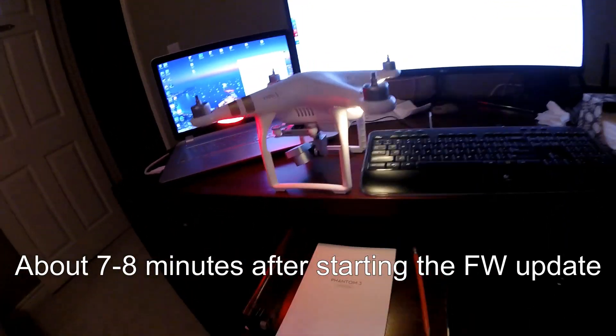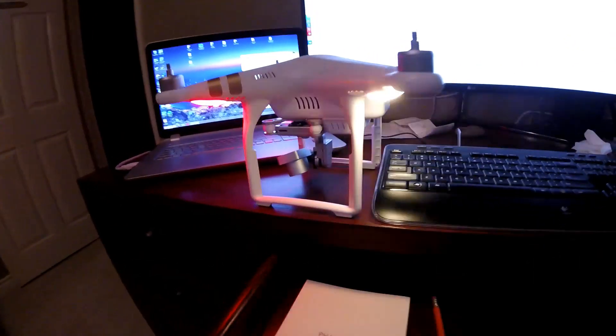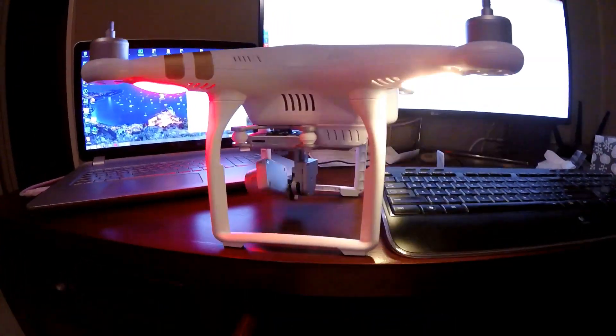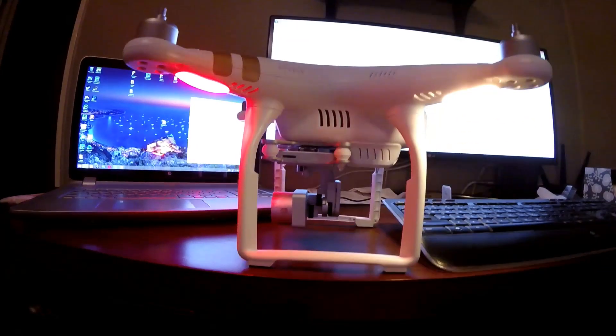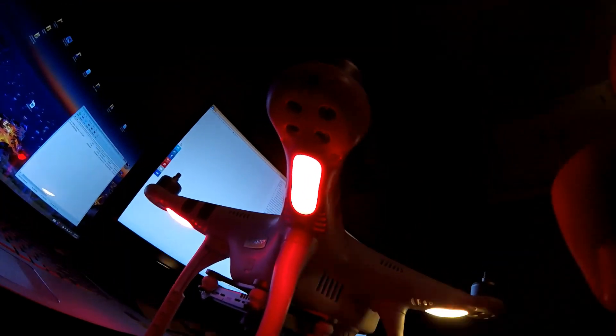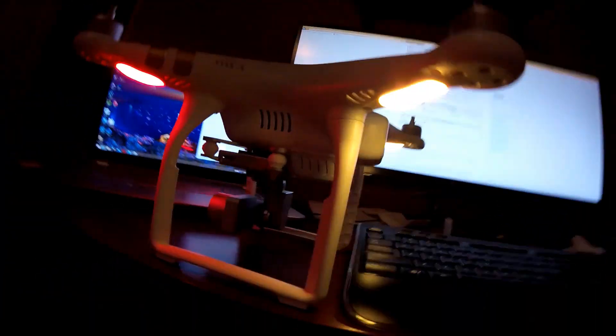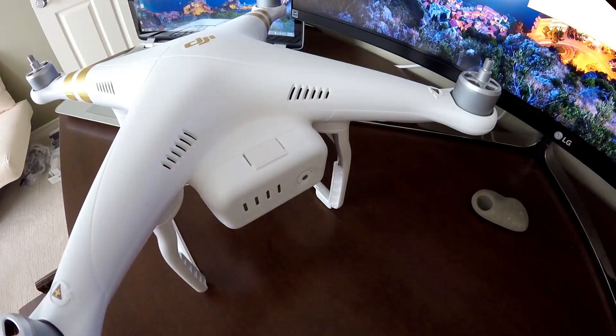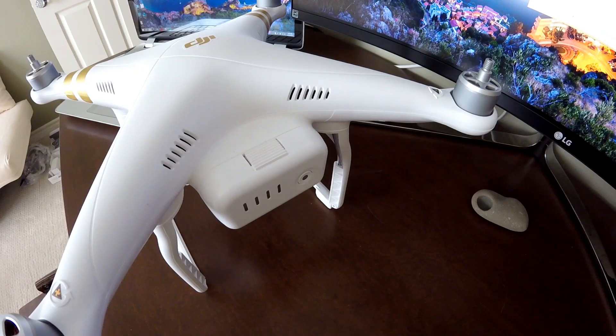After a while it changed: the beeps are different, the gimbal is moving around, the front two arms are solid red, and the back two arms are flashing yellow. Those are some of the beeping noises it will make while performing the firmware update.